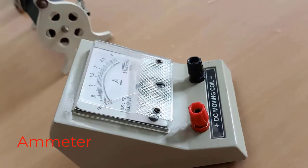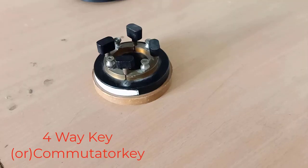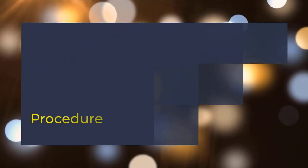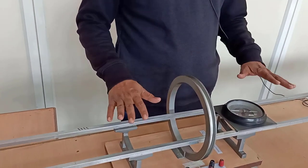Let's get started. Dear students, today we will discuss one experiment. This is Stewart G experiment. The main aim of the experiment is studying magnetic field along the axis of the coil. See the experiment and see the apparatus.